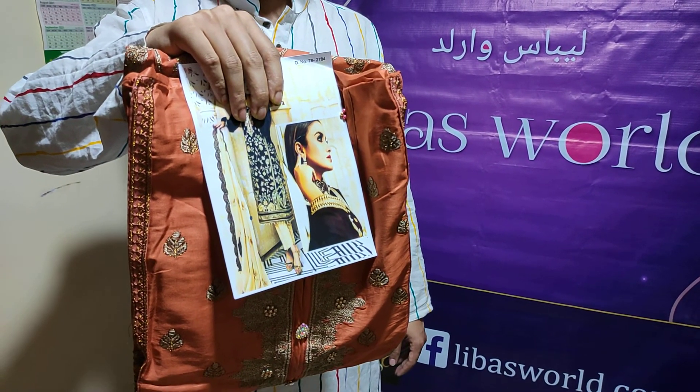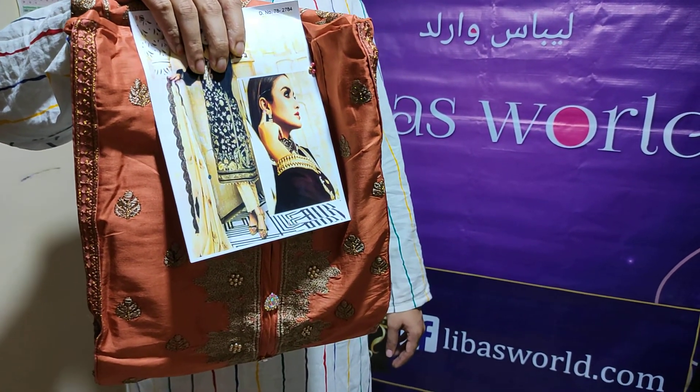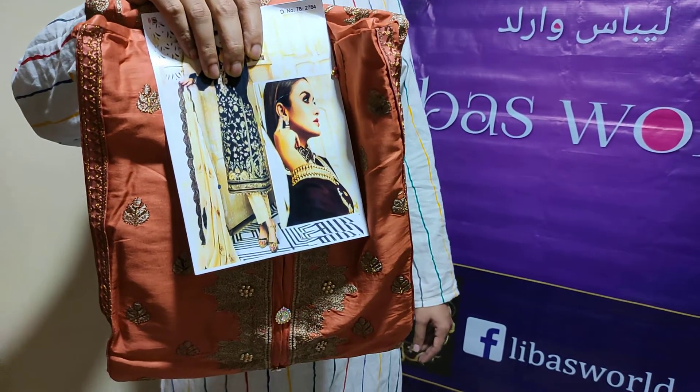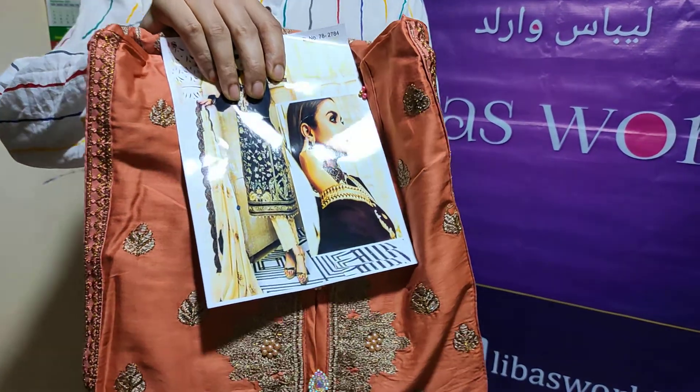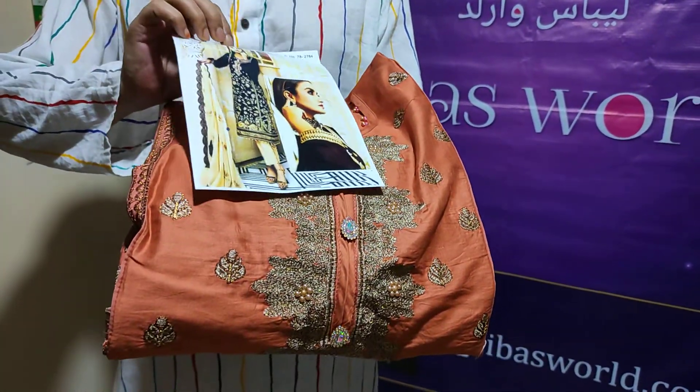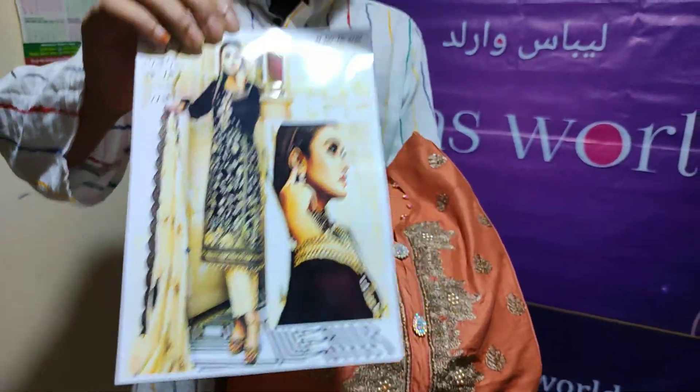Hello everyone, my name is Dress Pinch. I have a lot of different colors from this one. I have a dress. I have a very nice color.